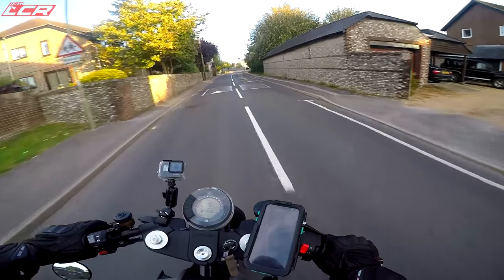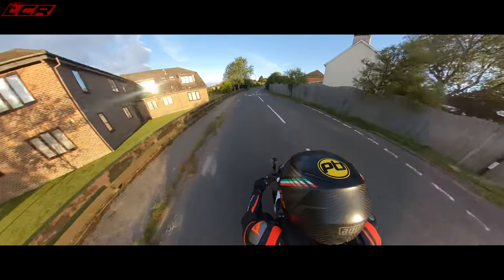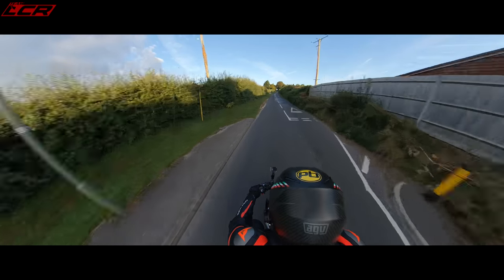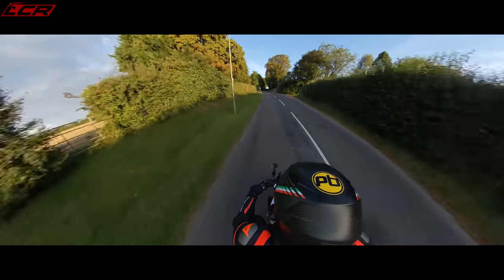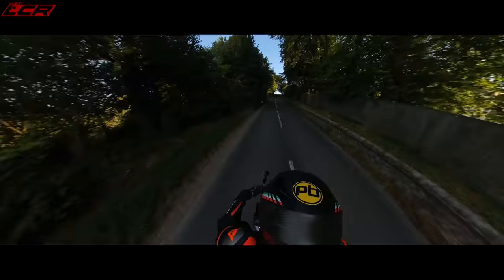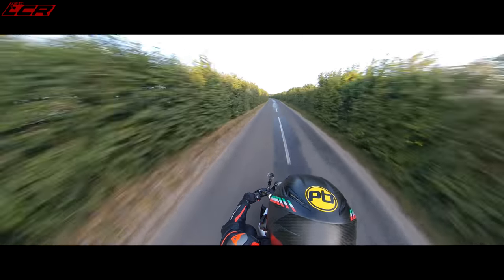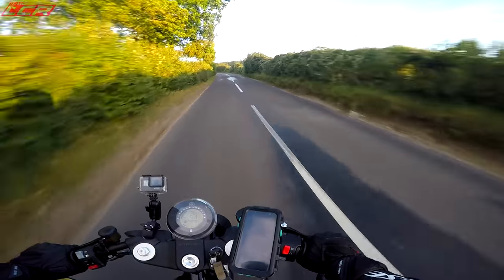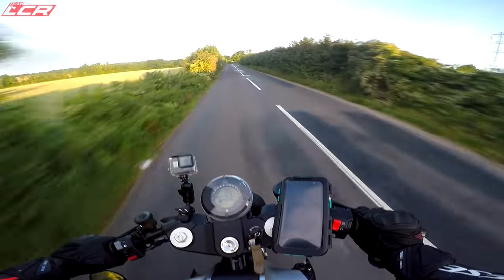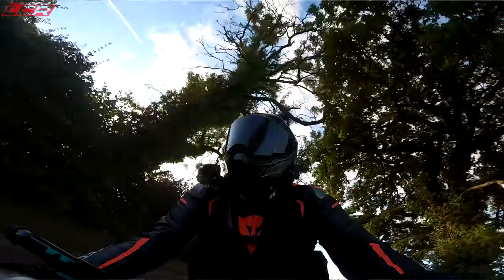This is the 690 motor - the motor which is in the SMCR, the motor which is in the Duke 690. We know about this motor. It's a fantastic power plant. But on the Viplin, what they've done is they've geared it down a bit to make it more of a road-based bike. It's much more lower-geared than on the SMCR, for example. So you do tend to find if you let the revs drop below 3000, you'll be into the chug zone and you'll get some serious vibration.